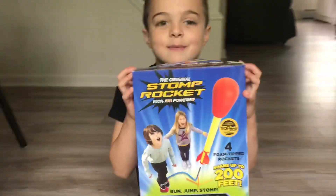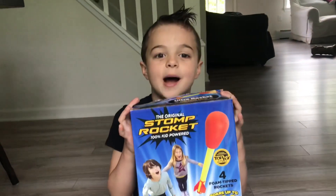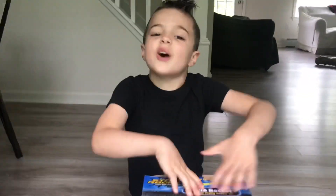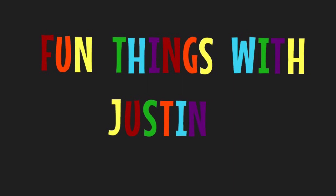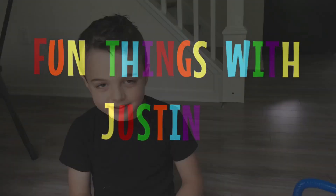Hi guys, welcome back to my channel. My Grammy bought the Stomp Rocket and it's awesome! Let's get started!